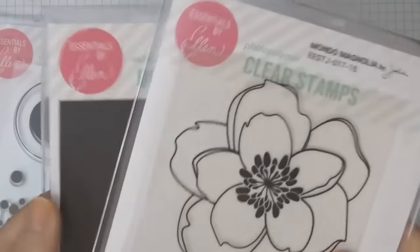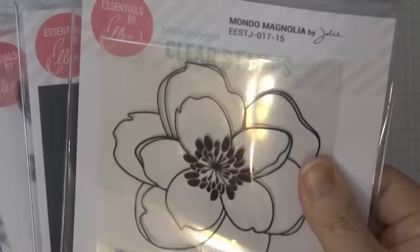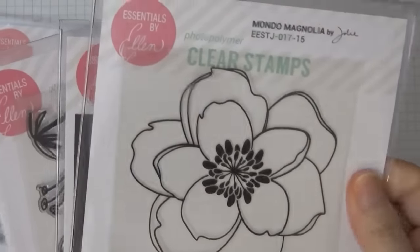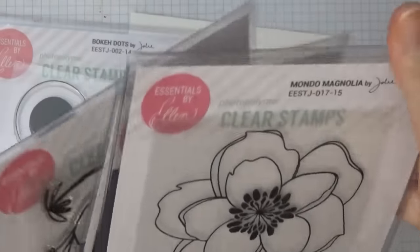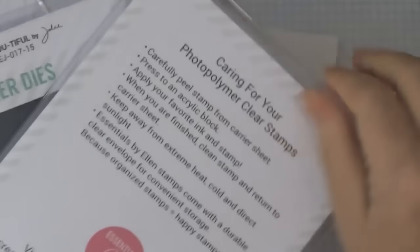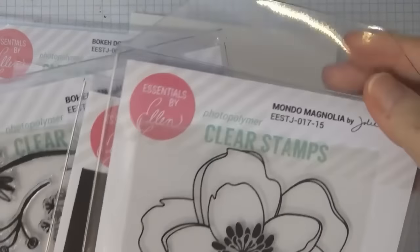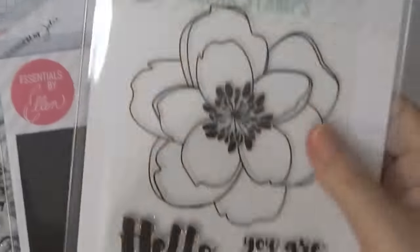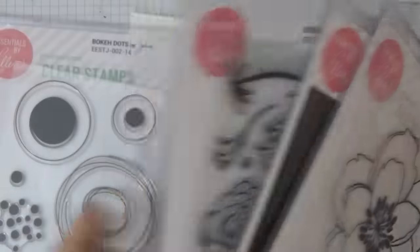It says 'beautiful' and it already comes with the magnetic thing. Their pouches are really, really thick — I didn't realize how thick it is — but it's really great quality stamp storage case. They sell these actually, and I think I'm going to get some. They're super, super thick.